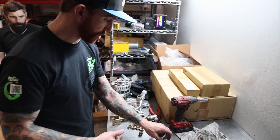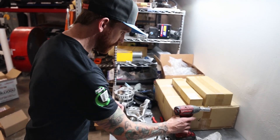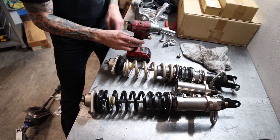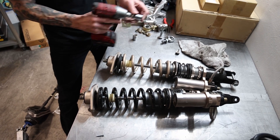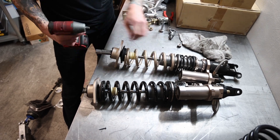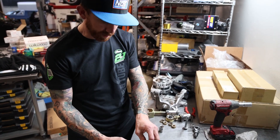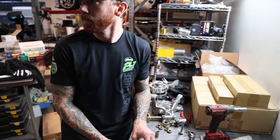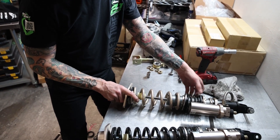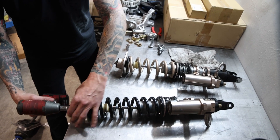The next thing we gotta do is spring up. We're taking off the 6K's that come on the BC's — the off-the-shelf spring rates for these ZR's — and bumping them up to Swift 8K's. That's just a starting point; I think we're going to end up a little steeper. The 6K's are going to be too soft, especially when we get that big tire back there and get the wing pushing down. The spring's a little shorter too, which is no big deal — it's not going to coil bind, it's going to be pretty solid.